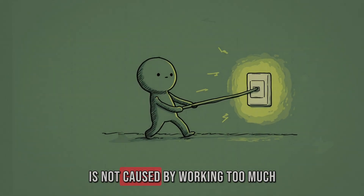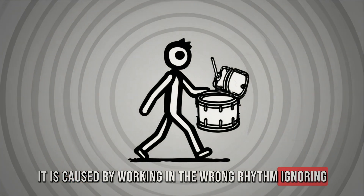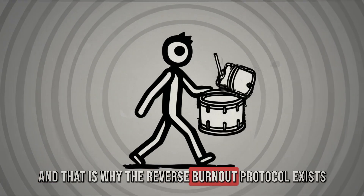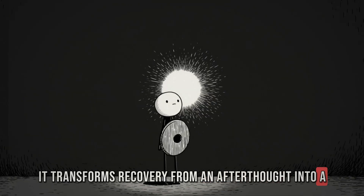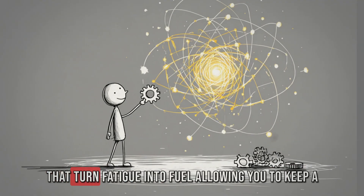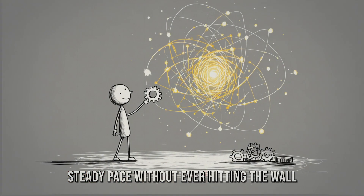Burnout is not caused by working too much. It is caused by working in the wrong rhythm, ignoring the built-in recovery mechanisms that your brain has. That is why the reverse burnout protocol exists — it transforms recovery from an afterthought into a weapon, building micro-rituals directly inside your workflow that turn fatigue into fuel, allowing you to keep a steady pace without ever hitting the wall.